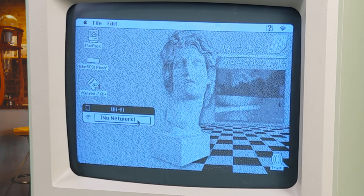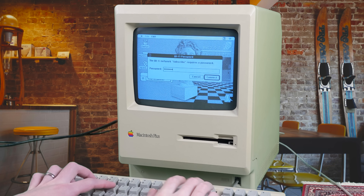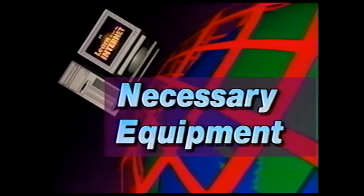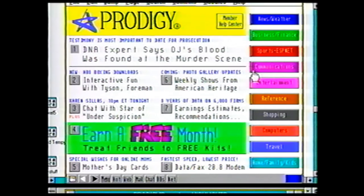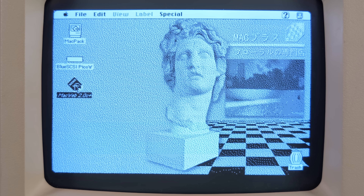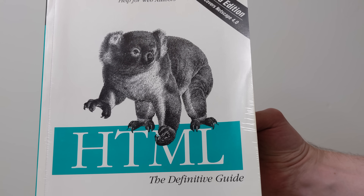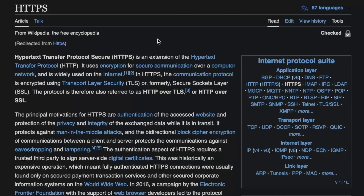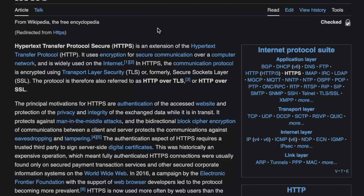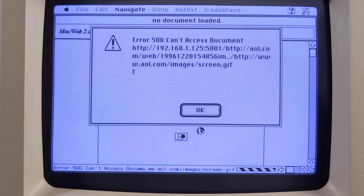I kind of love that since it can connect to any old Wi-Fi hotspot, theoretically I could just roll up to a coffee shop and surf the web on this thing. But that 'theoretically' is pulling a fair amount of weight. Because while connecting to the internet is one thing, actually browsing it turns out to be another. For example, here I'm using MacWeb 2.0, a web browser released by TradeWave in 1996. It doesn't understand CSS or JavaScript, but it does understand good old HTML. And you might think that's enough to get the gist of a web page. But there's another problem. These days, most websites encrypt traffic between the host and the client, and so far no one's released a web browser for vintage Macs with HTTPS support.